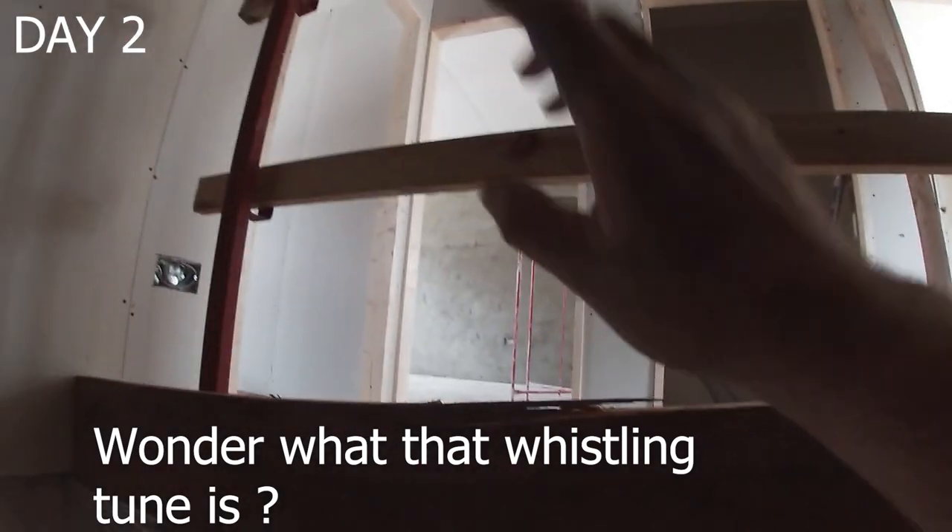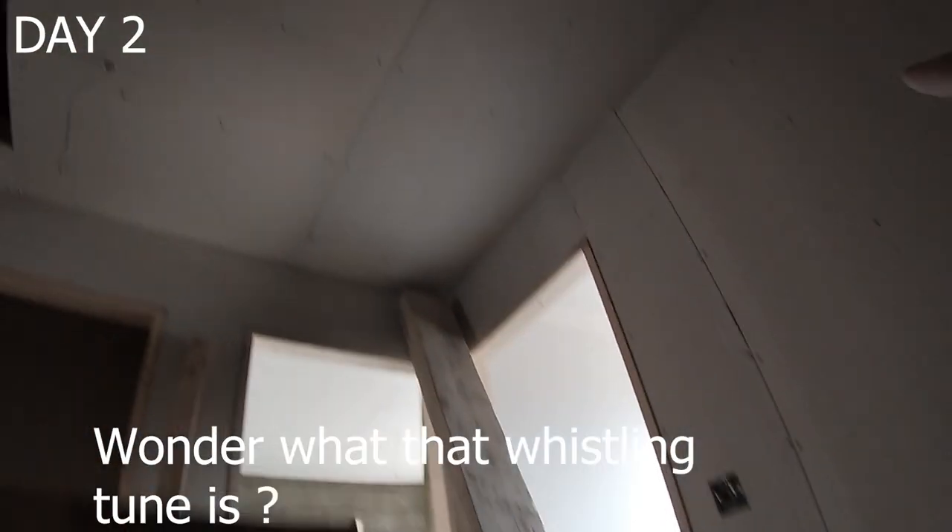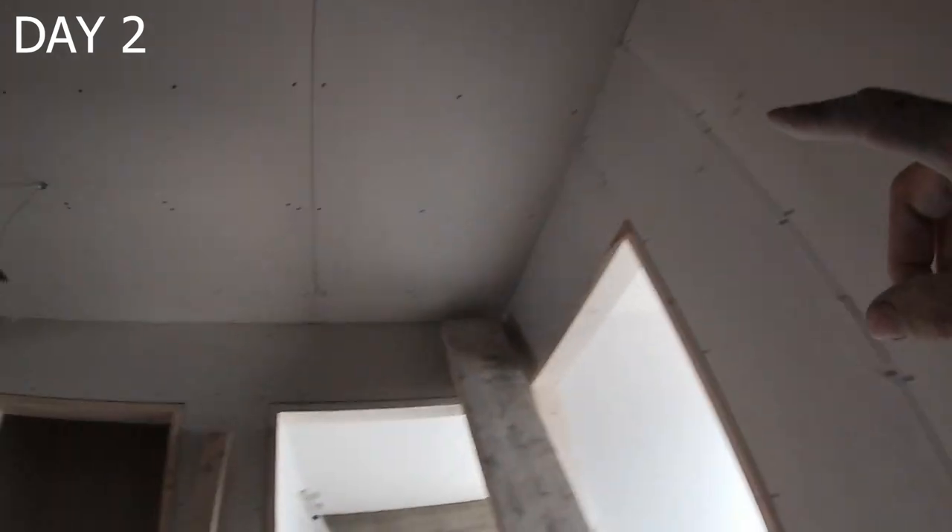Upstairs we got the big lawn on them all. All the other rooms were all floated there yesterday. So tomorrow we're gonna be cracking on these ceilings.